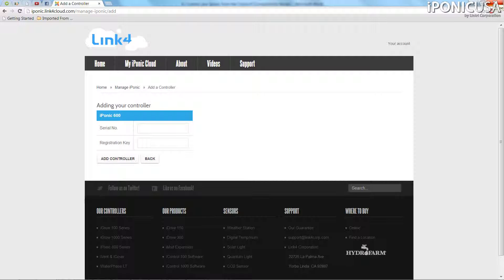And that's it. Now your controller can be viewed and programmed from your tablet, PC, Mac, or smartphone.